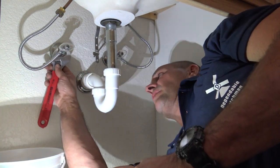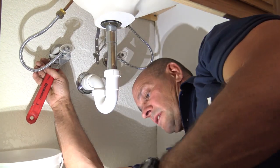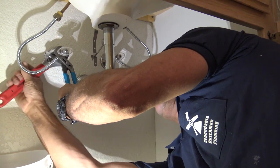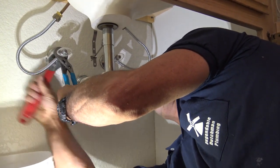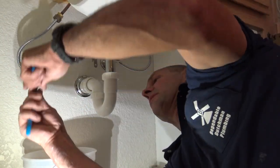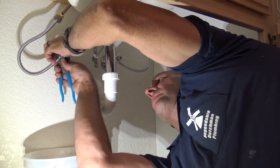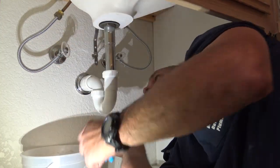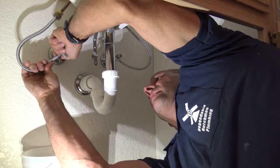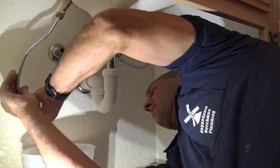I'm going to grab on the back compression nut here and grab onto the body of the valve and loosen that back compression nut. This is where I need a bucket down below because I'm going to start getting some water coming out. The back nut is now loose, so I'm going to wiggle that and start breaking it loose on the pipe — and there is our water.